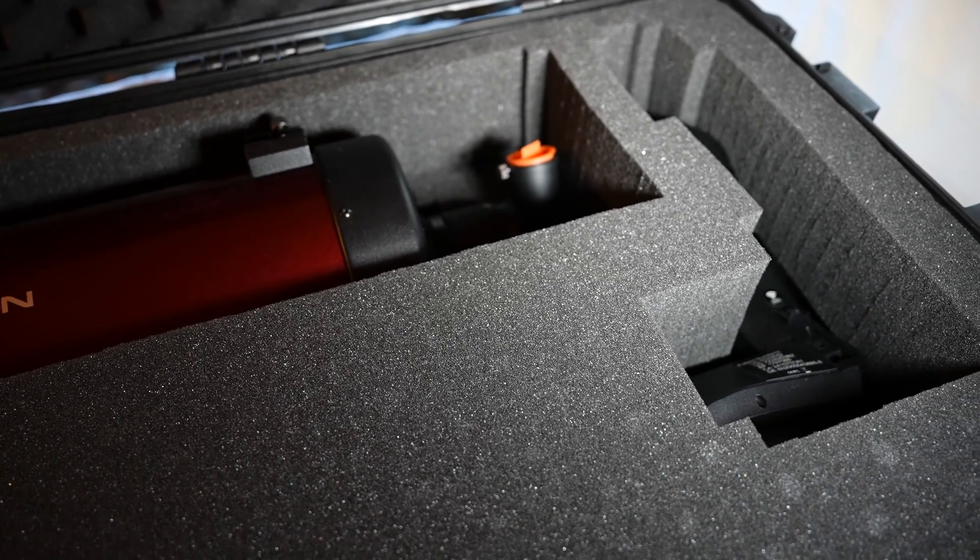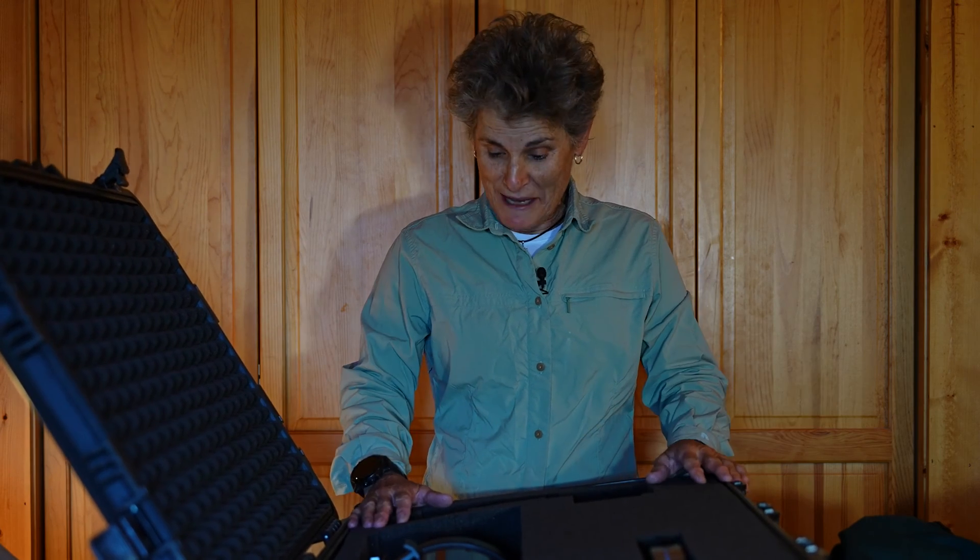All right, I'm in business. One method of traveling on a plane with a telescope and a go-to mount would be to put it in a Pelican case. You'd need a duffel bag for the tripod, so you'd need two suitcases — but that's one method.